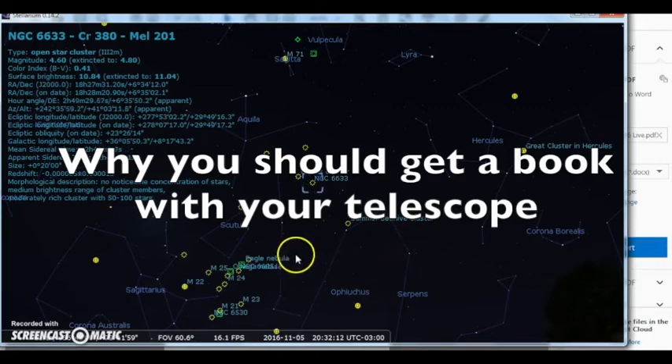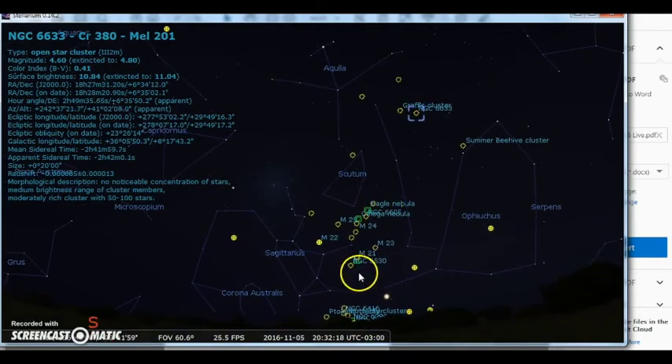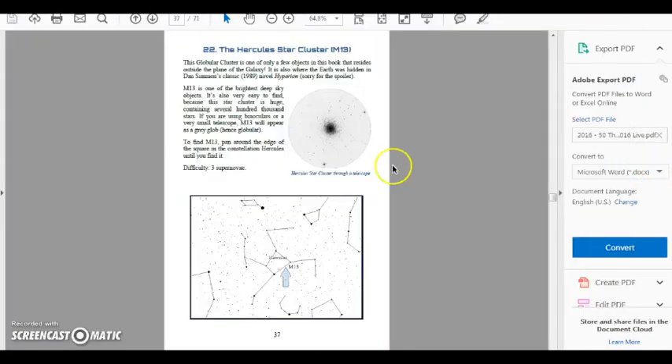I want to talk for just a second about why it helps to have an astronomy guidebook to help you find stuff. Here's astronomy software, and you can see it's really got a plethora of stuff — some of it might be too dim to see. What I've done with my two books, 50 Things to See with a Small Telescope and 50 Things to See with a Midsize Telescope, is curate the top things you'll definitely be able to see and show how to find them easily. For example, taking M13 — this assumes you can find the Hercules constellation — I only show that one item, M13, with how to find it and what it looks like through a telescope.